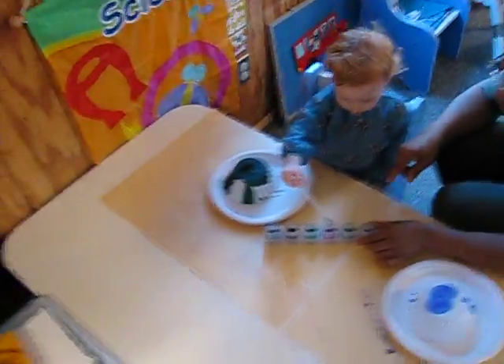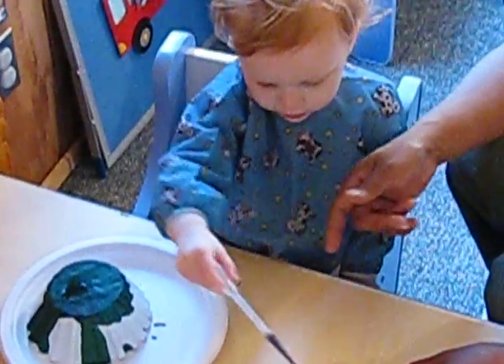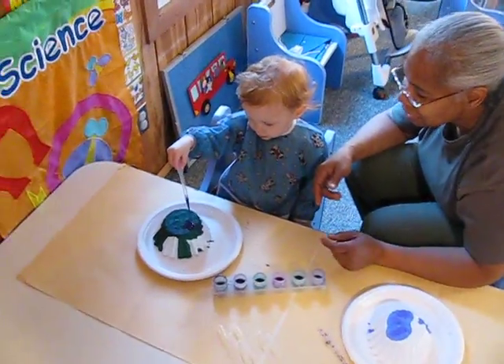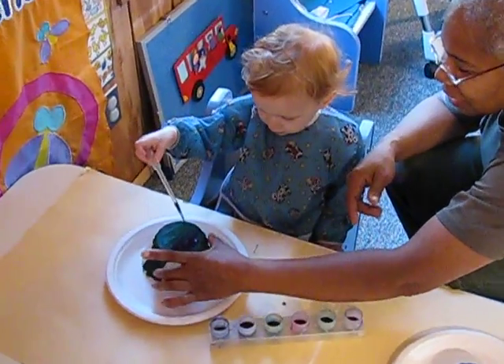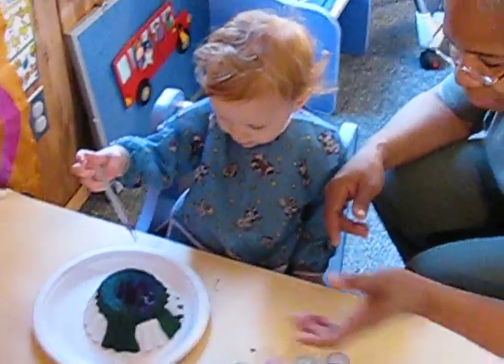Squeeze. Squeeze. Squeeze it. Get some in. Squeeze it. Squeeze it. There. You got some in. Let's put it on. Squeeze. Squeeze. There we go. Squeeze it. Squeeze it. Put some more on. There you go. You're squeezing it. That's a good job.